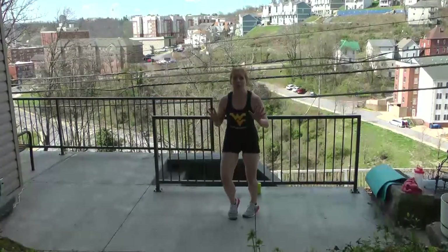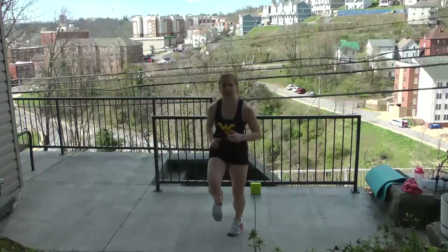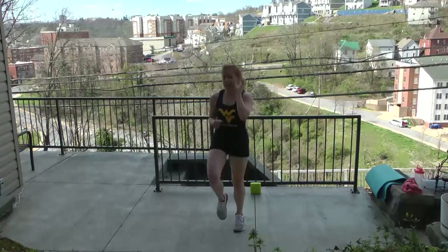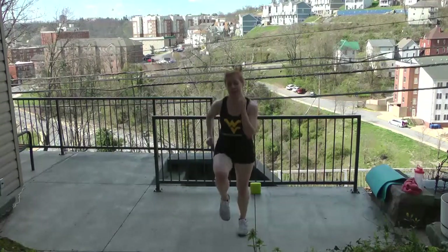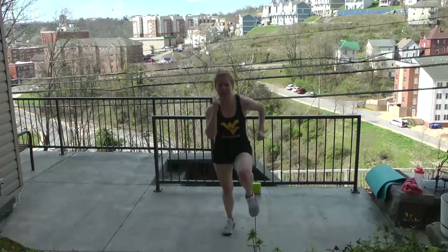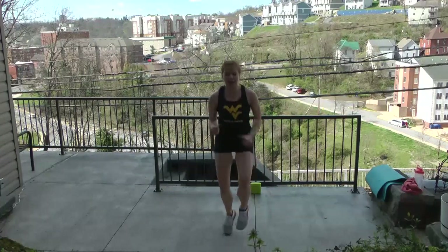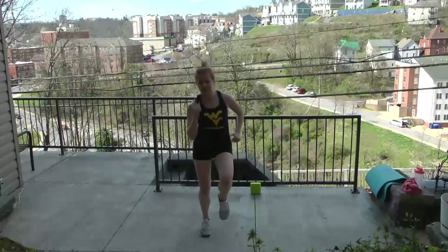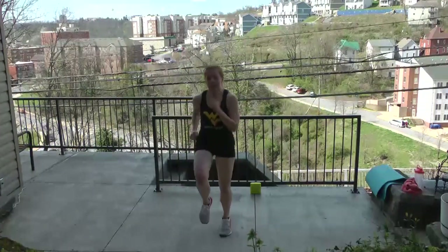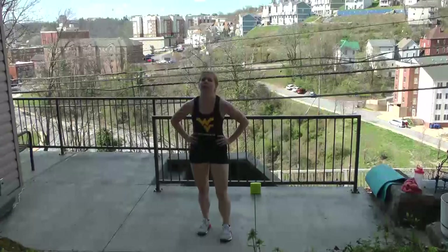Hold — we're not done yet, extra round. Run, we have overtime: 40 seconds. Listen — get those knees up, start to sprint, you beat the tempo. It's longer but you empty the tank now. Keep fighting, go, go, go — this is it. Punch up. You beat the tempo. That's it, great job.